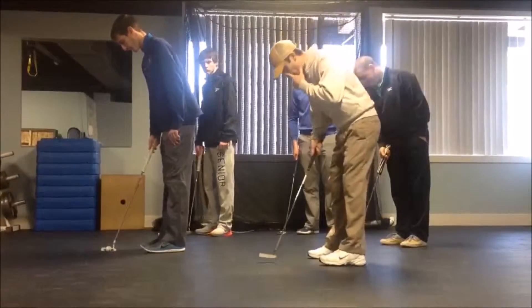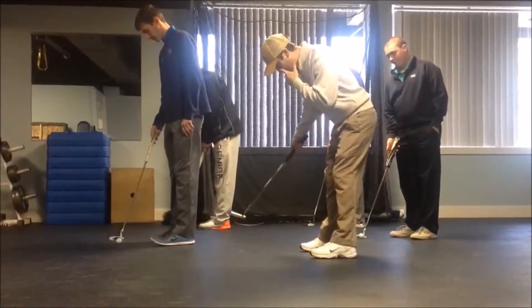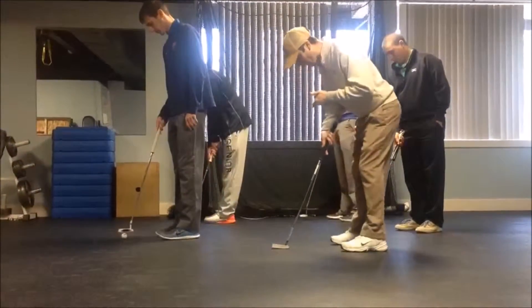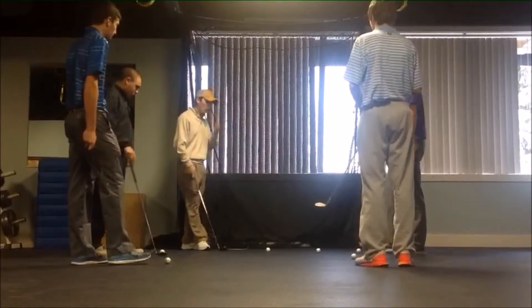Getting your eyes right over that golf ball is a main focus for our lesson. If you get too close to the ball, the putter will go back to the outside. If you get too far away from the golf ball, your eyes are actually inside the ball.